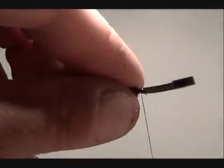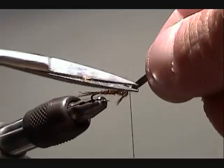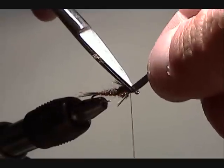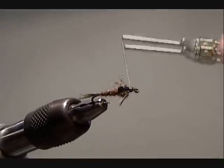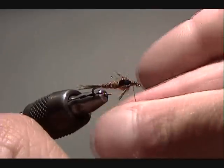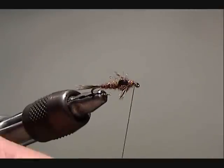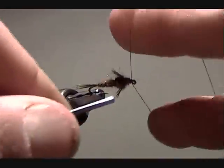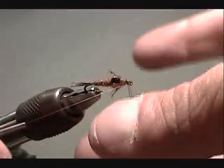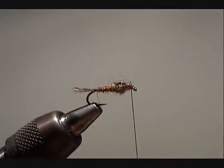I've tied off, I come over with the wing case and cut it really short. I don't like all that thread in the front of my fly, so I'm going to dub a small head on my fly, then whip finish, trim the thread, and take it out.